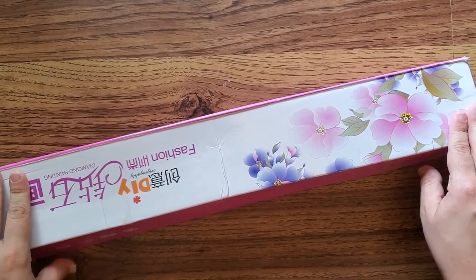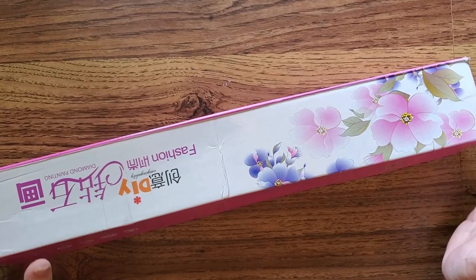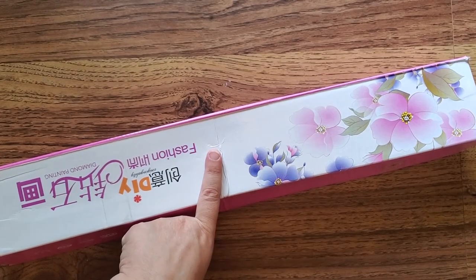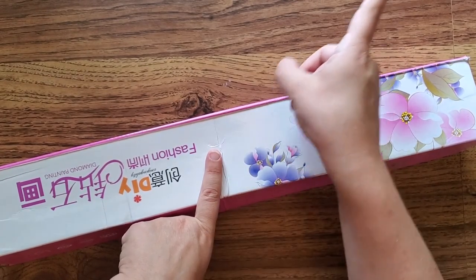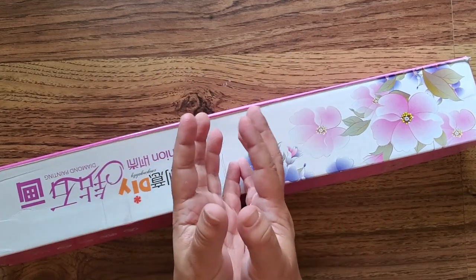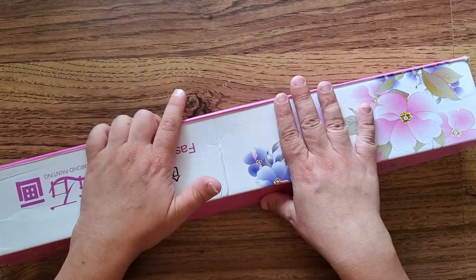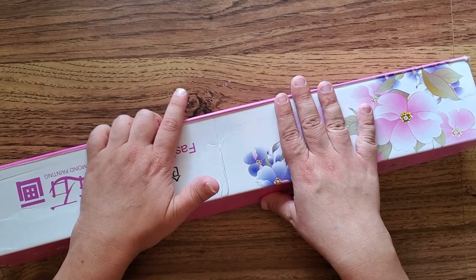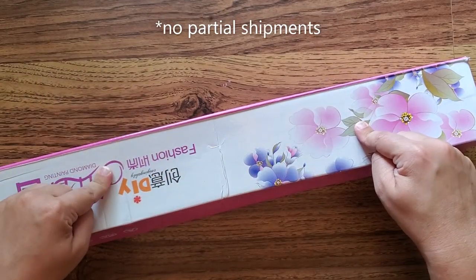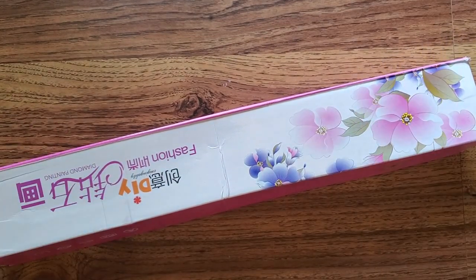Treasure Studios Art is considered a very well respected company in the diamond painting community. Apparently the quality is supposed to be really good both for the canvas and the drills. This is technically part of my first order from Treasure Studios Art. I had ordered a partial — I'll show you the link for that unboxing. Things that were pre-packaged shipped by themselves, and then the two full drill diamond paintings particular to Treasure Studios Art didn't ship initially.